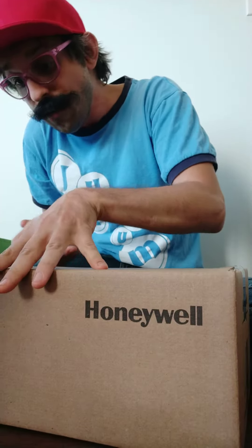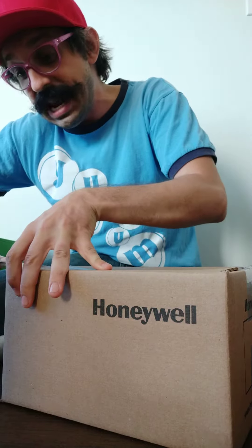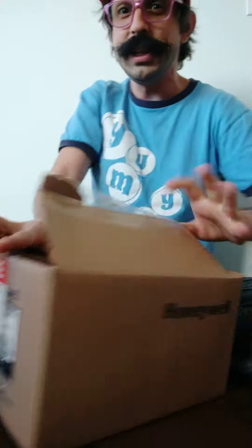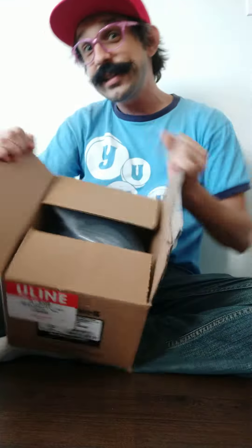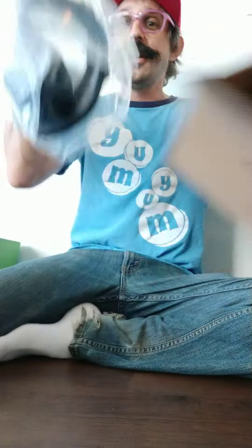Here we go — Honeywell. They're known for all kinds of filtration for heating, air conditioning, and ventilation systems; they're a big HVAC company. But I guess all of that filter experience really had some other uses for them. Let's see what we've got in here.